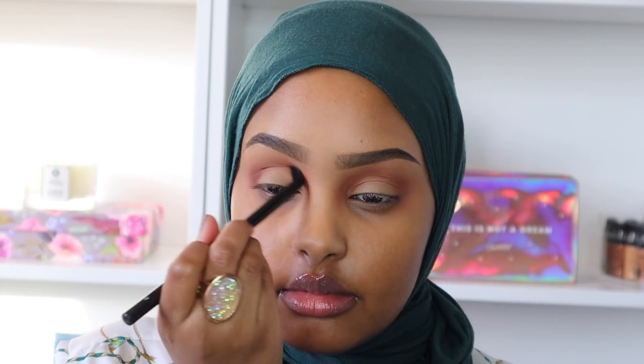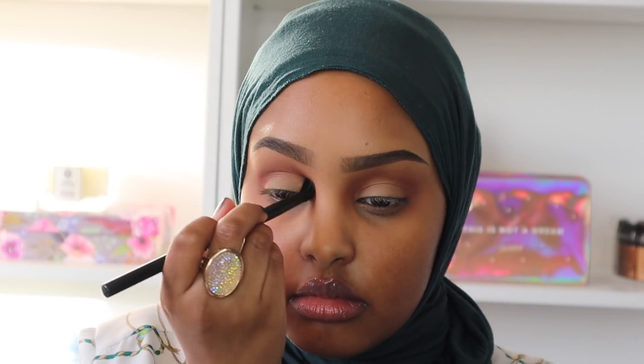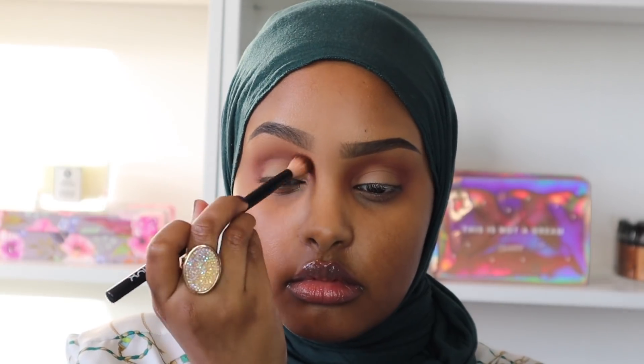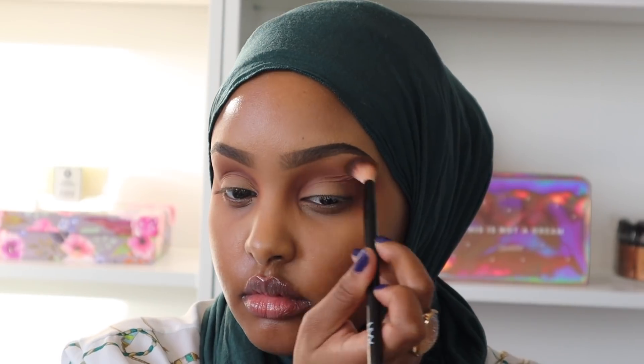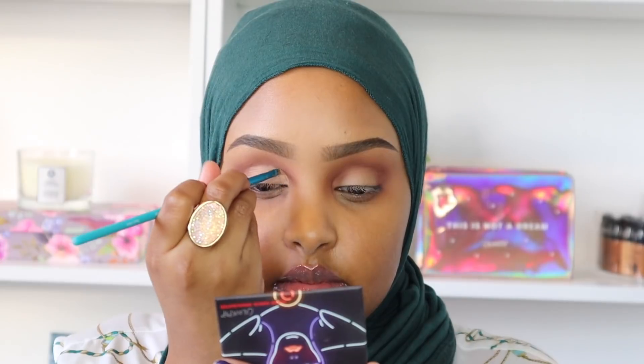The next shade I'm going in with is called Mulberry, and I love this shade just to intensify and add definition to my crease. It's this beautiful dark brown shade — it kind of has a red undertone as well. I don't know how to describe it but it's just such a beautiful shade, so I'm just working that into my crease.